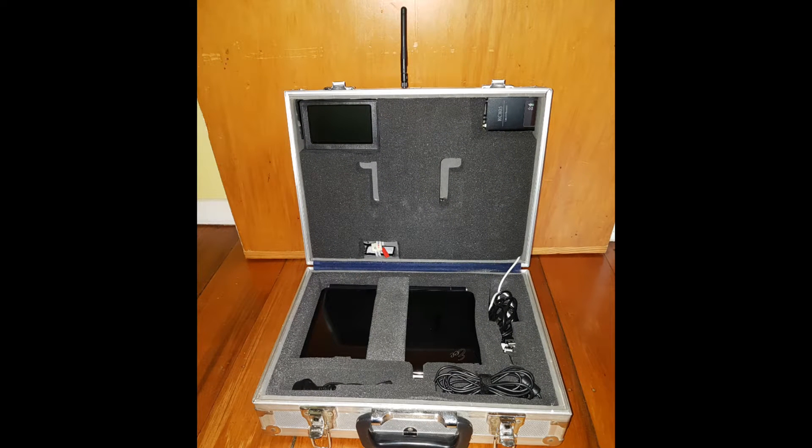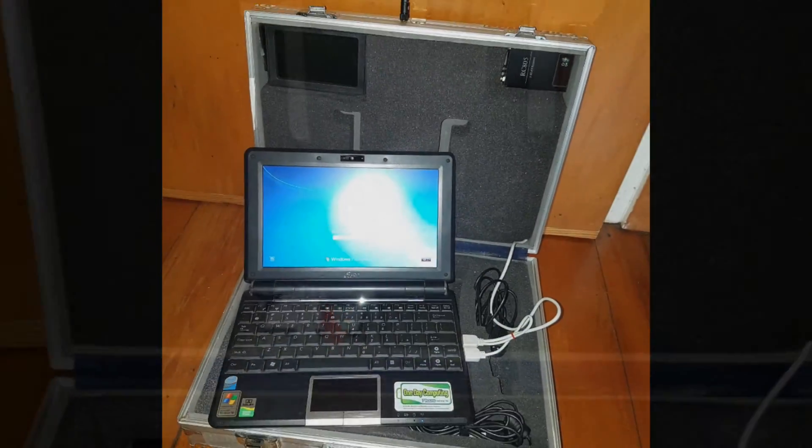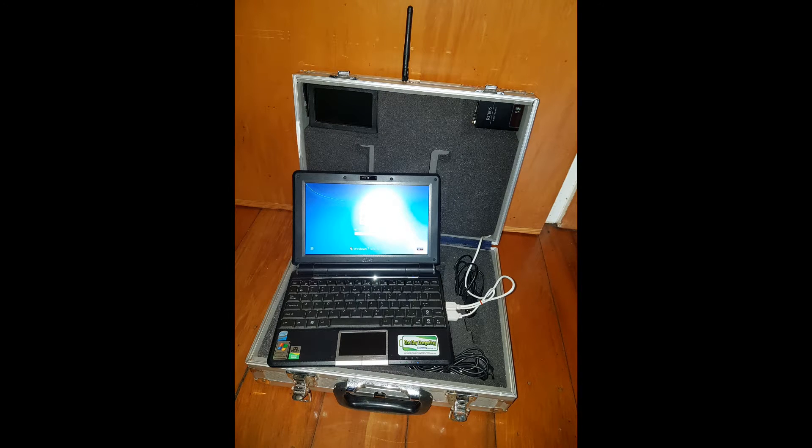Here is the ground station with foam padding to hide all the cables behind it. This FPV ground station can also house your laptop, so you can just take it out on the field when you need it or put it away for storage. Here is the complete FPV ground station all ready to go with the laptop, receiver, and monitor.